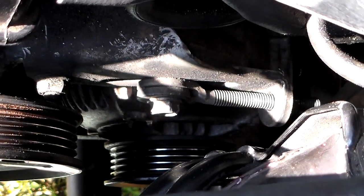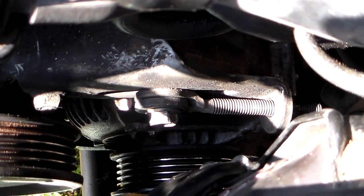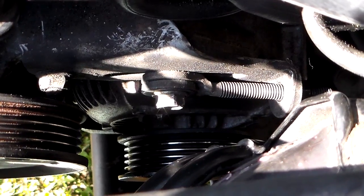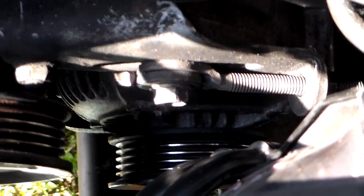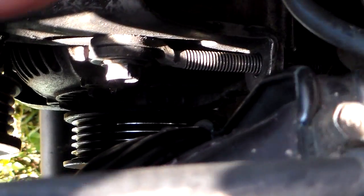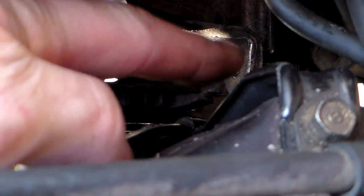Up here you've got another one of those adjuster bolt setups. You loosen that one up — that's a 12 — right there in the center of the frame. Then back here on the other side of this bracket, there's a nut you can't see.